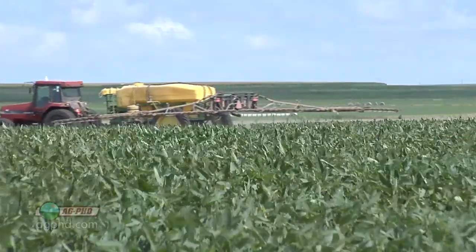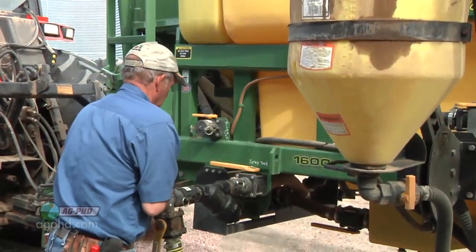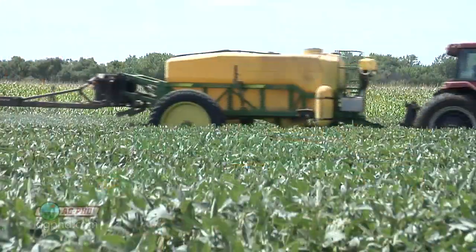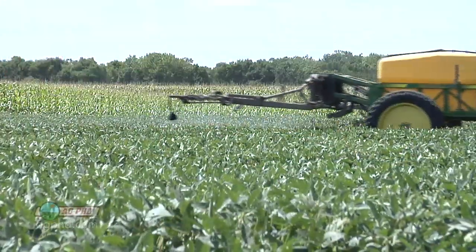By concentrated droplets, what we mean is use less water. Don't put on 20 or 30 gallons of water when you're trying to control hemp dogbane — it's probably not going to work. You want as little water as possible and a concentrated droplet.